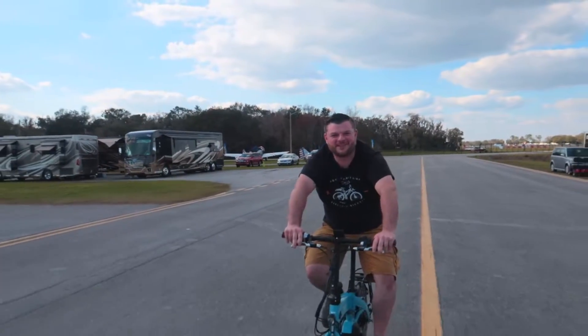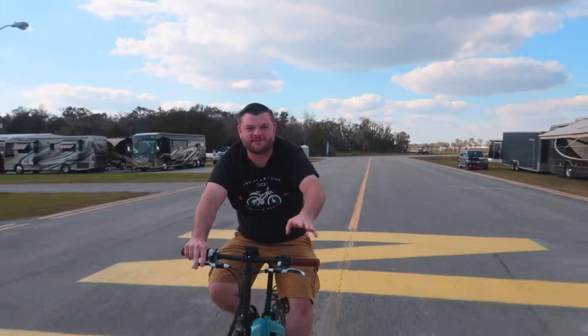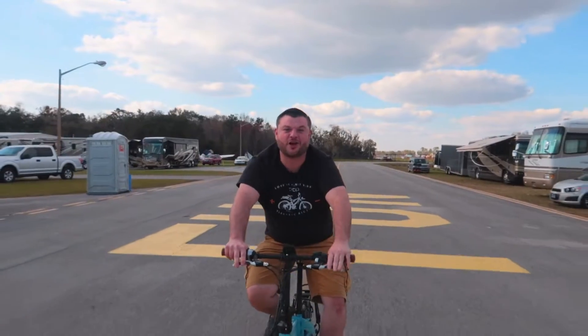Hey guys, Alex here at eBelo Electric Bicycles. Just wanted to talk a little bit about the difference between mechanical brakes and hydraulic disc brakes.